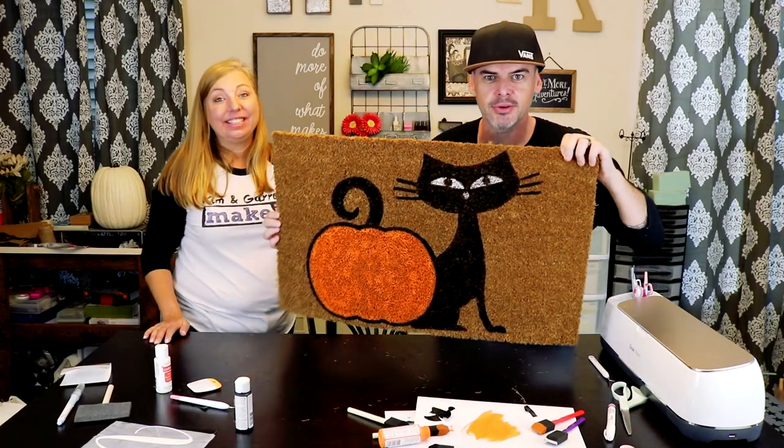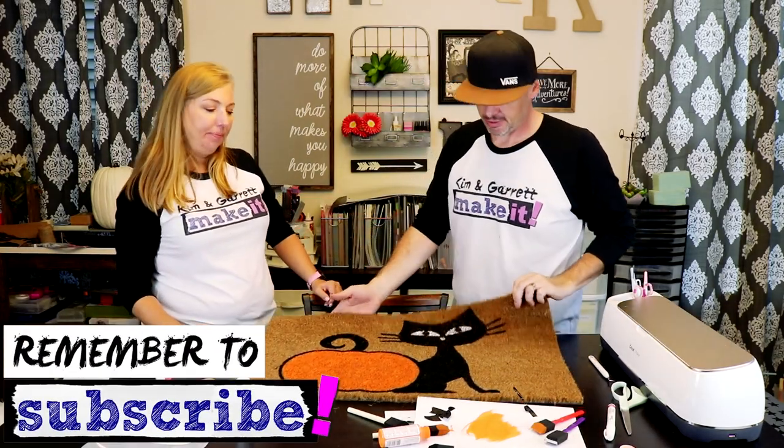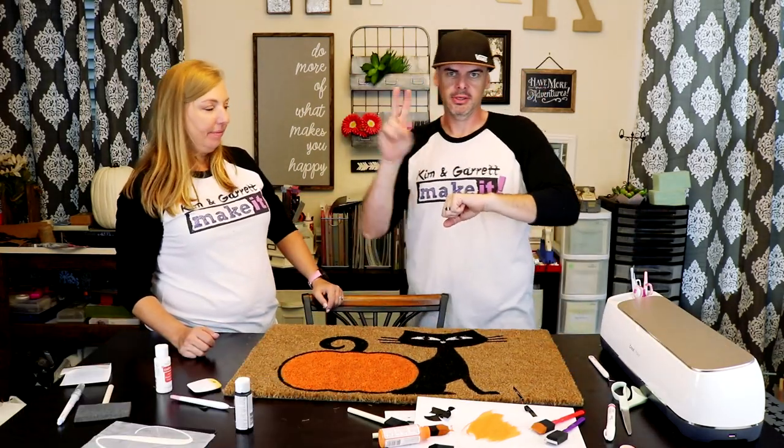We're gonna give it a minute to dry and then we'll come back and put our V monogram on. See you back here in two minutes.